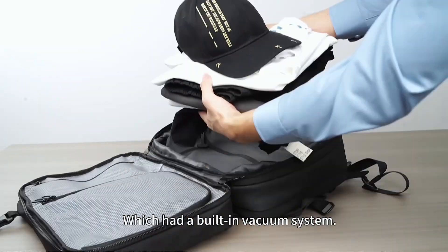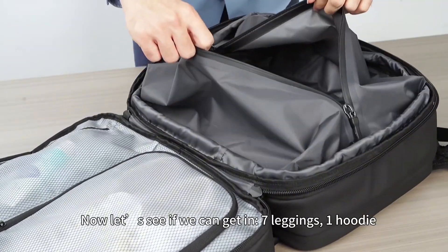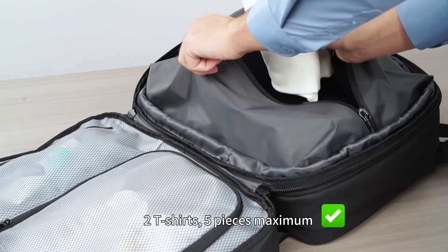This is my new bag, which has a built-in vacuum system. Now let's see if we can get it. 7 leggings, 1 hoodie — no problem.